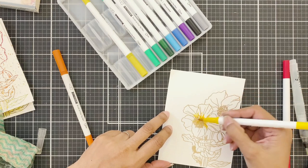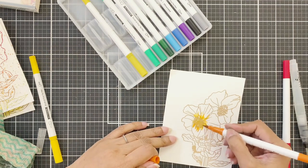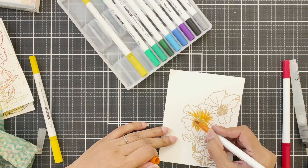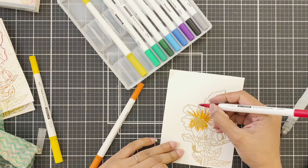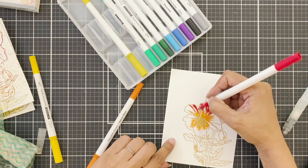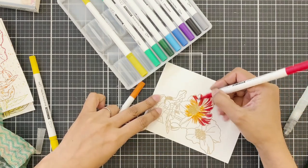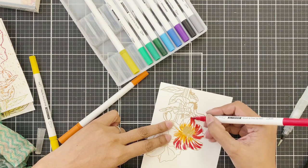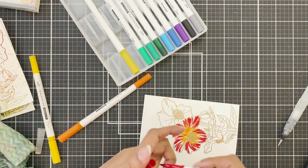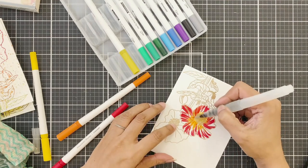For my third panel I am going to color using these markers. As you've seen, these are not as water reactive as the Altenew watercolor brush markers — these are mostly for writing and coloring. What I really like is that if I need to get some strokes on my petals, these are wonderful for that purpose.